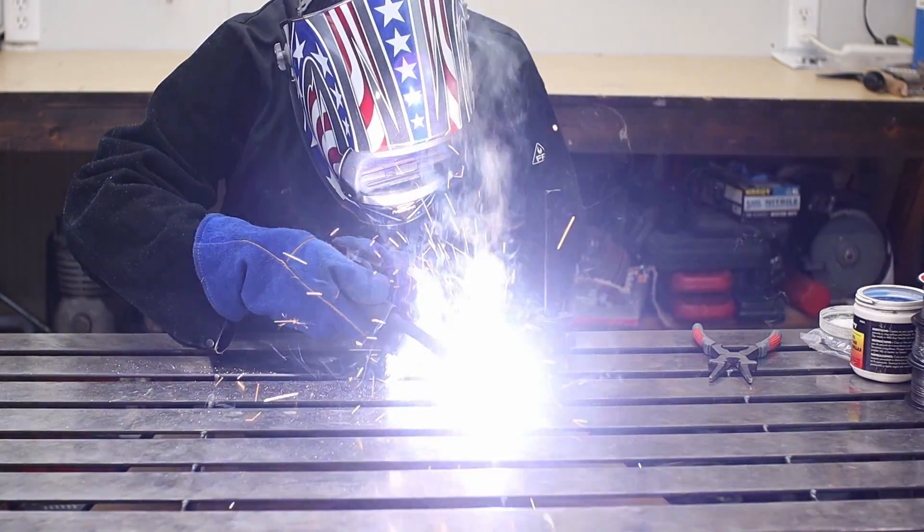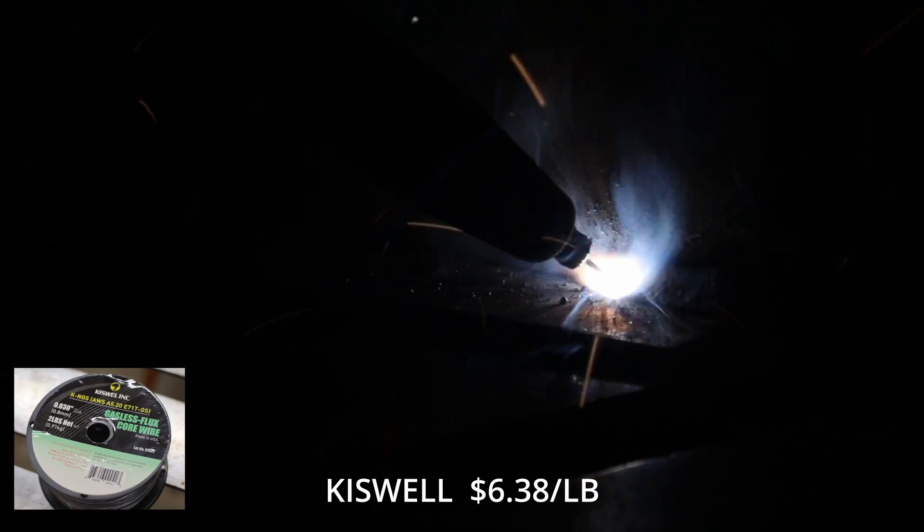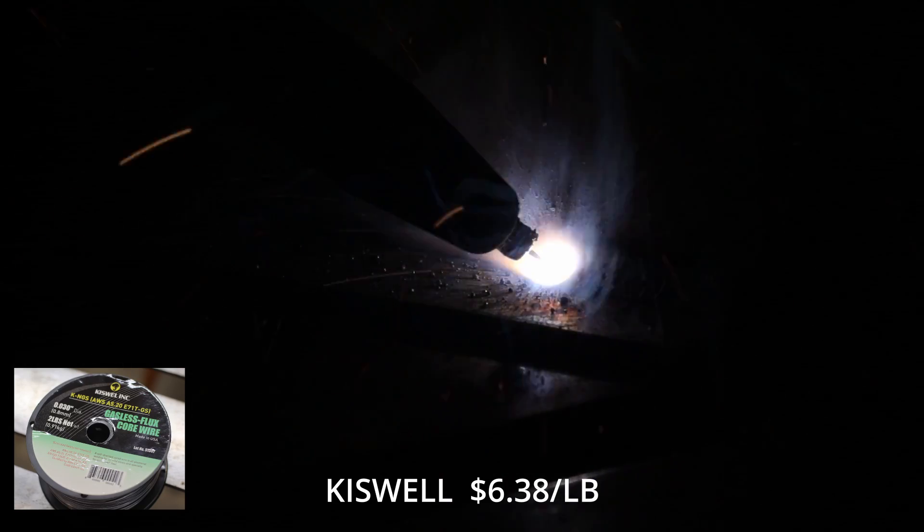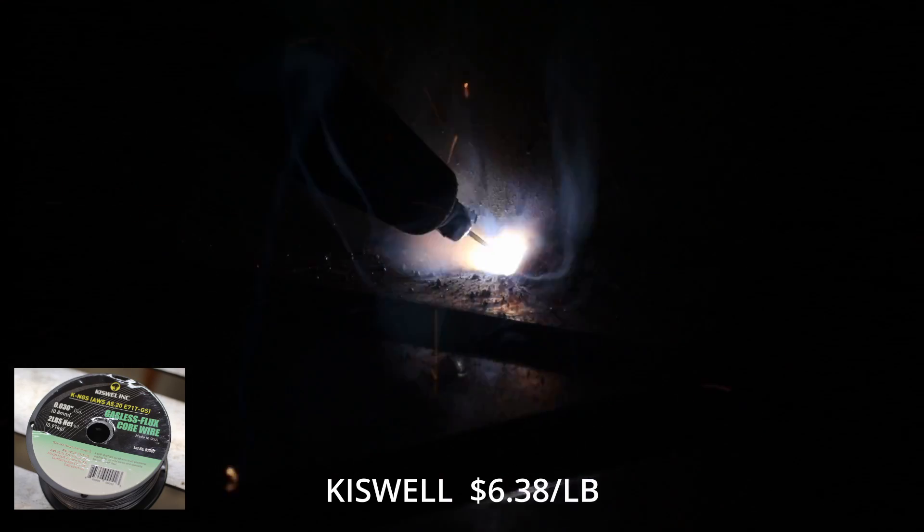Starting with the cheapest wire I can find — this is the Kisswell. Supposedly it's made in America and it was $25.50 for two two-pound rolls, so that only makes it $6.38 per pound.